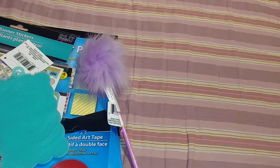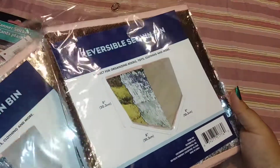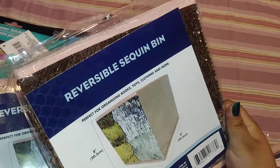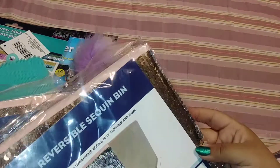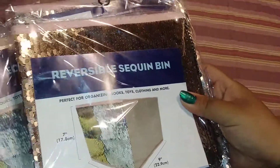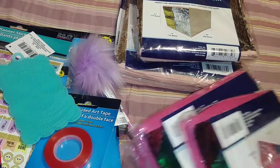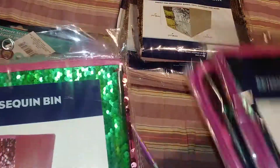And then the last things I picked up — I did haul some in my last one but I'll share it again. I got these, and it's like a rose gold color. So I picked up two in this size and two in the smaller ones — for when I get a craft room. And then I picked up this one in the mermaid color. So I picked up two and two.